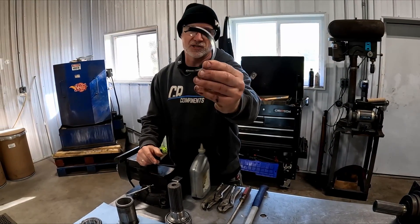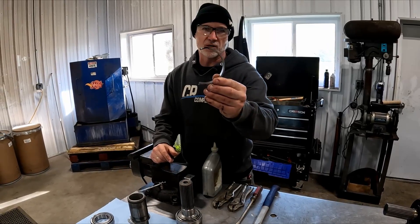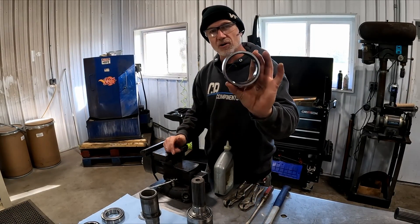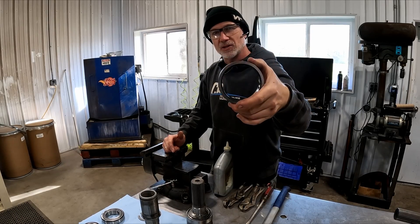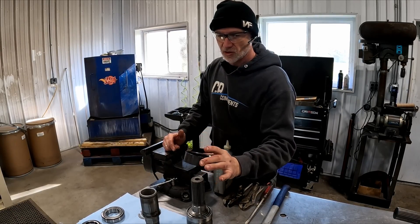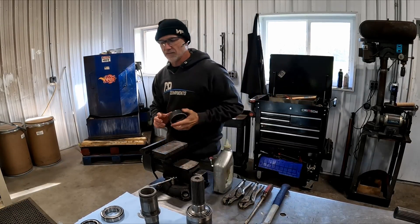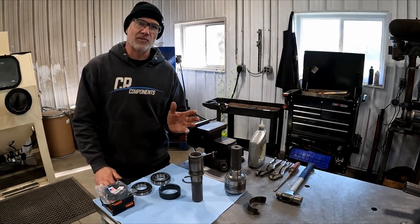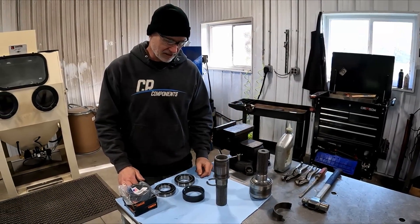This is the cross section of an OEM one. This is the cross section of our new Made in the USA replacement spacer ring. This will get a lot more hours out of your motor without having that problem with the bearings getting loose and everything like that.